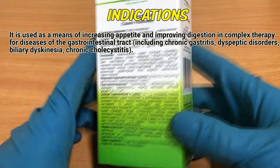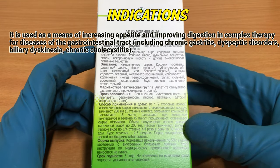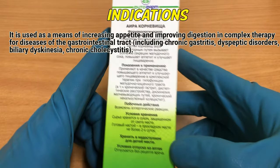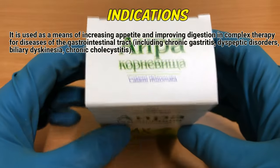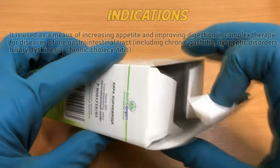Indications. It is used as a means of increasing appetite and improving digestion in complex therapy for diseases of the gastrointestinal tract, including chronic gastritis, dyspeptic disorders, biliary dyskinesia, and chronic cholecystitis.